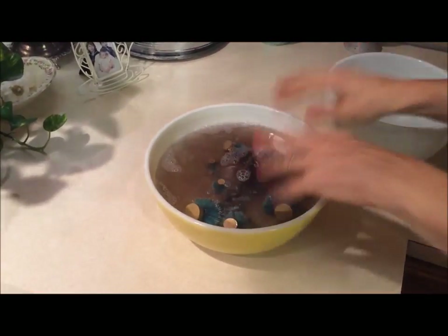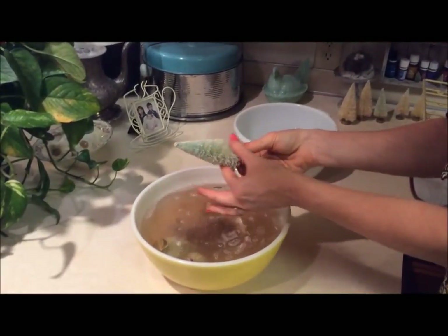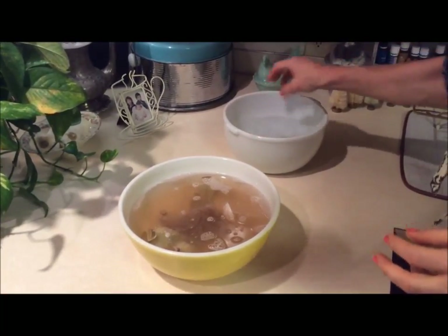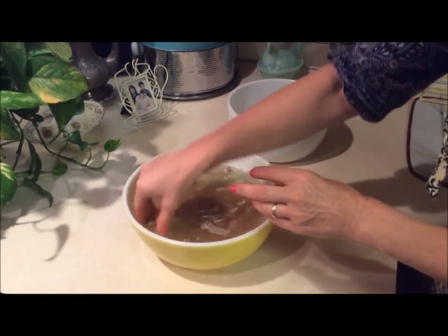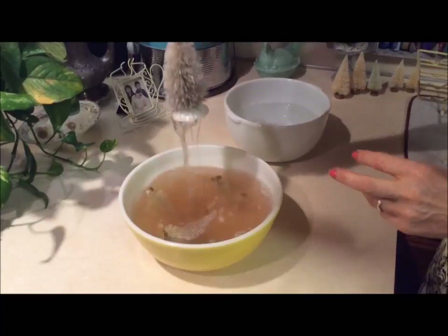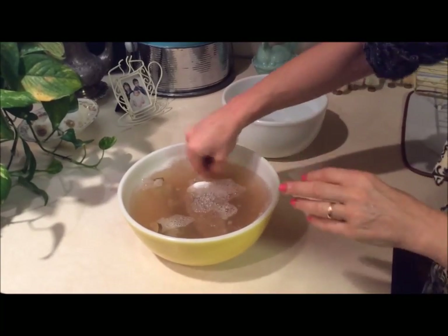They've been in here for a few minutes and you can see that's a really pretty, kind of light green color — I like that, so we'll keep that one. We'll put it in the regular water to deactivate the Clorox. This one will make it a little bit whiter. That one was kind of brownish-black so we'll wait just a little bit longer.